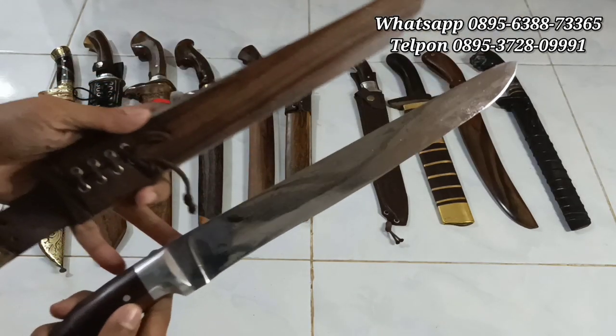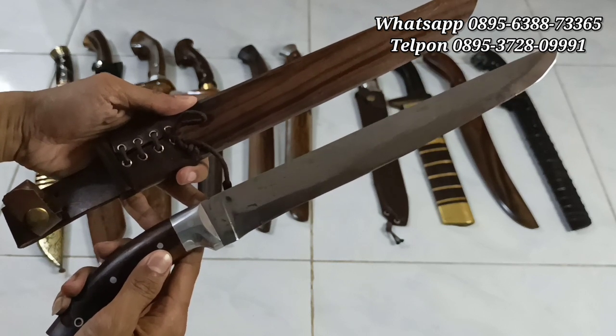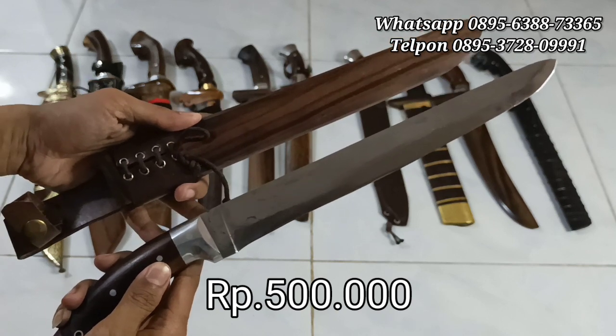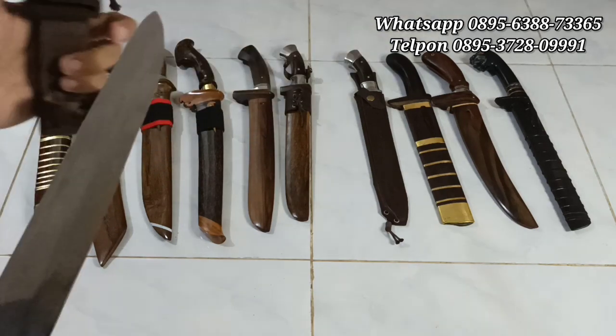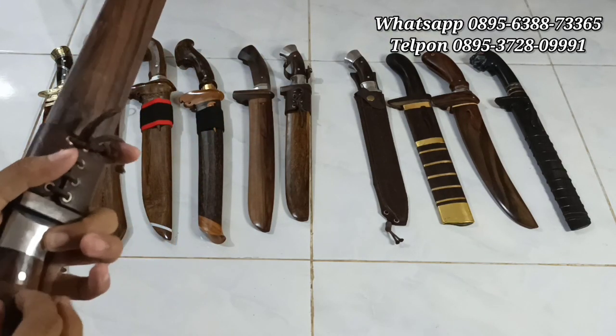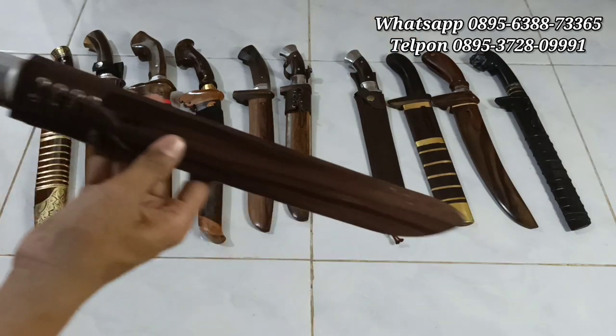Harganya 500 ribu rupiah. Buat teman-teman yang berminat dengan golok sembelih HSS-nya, bisa di-screenshot ya. Harganya 500 ribu rupiah, nanti kita cantumkan harganya di video. Silahkan, 500 ribu rupiah saja. Baja HSS full tank custom, super istimewa.